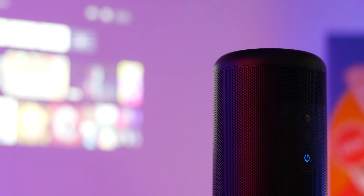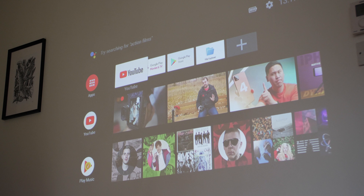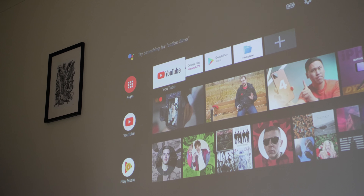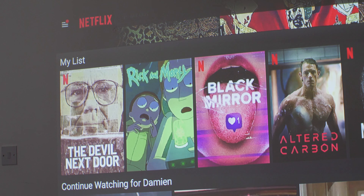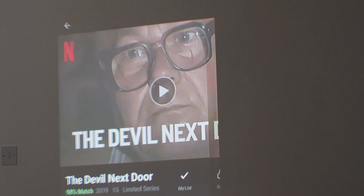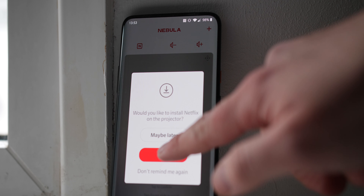The biggest selling point besides the form factor is the fact that the Capsule 2 comes with Android TV installed, although there are a few minor issues. You get 8GB of internal storage and RAM is low at 2GB, but it is enough for solid performance viewing YouTube and navigating the menus of Android TV. The biggest glaring omissions are the lack of Amazon Prime Video and Netflix, but Anker has made sideloading Netflix stupidly easy thanks to the Nebula Connect app, which comes with a dedicated Netflix installation button.